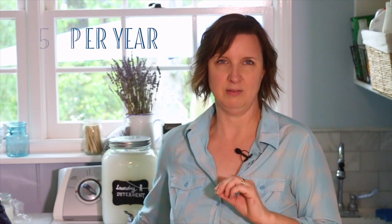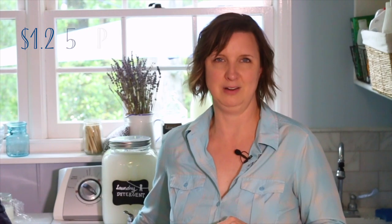My family of four — two teenage boys, myself and my husband — we all produce a lot of laundry. We do about two to three loads of laundry a week. For a whole year, I cleaned our clothes for $1.25 — that's right, $1.25 US dollars. I want to show you how, because I think a lot of you are spending a lot more money on laundry detergent. Let me show you how I make my own laundry detergent and save a ton of money every year.